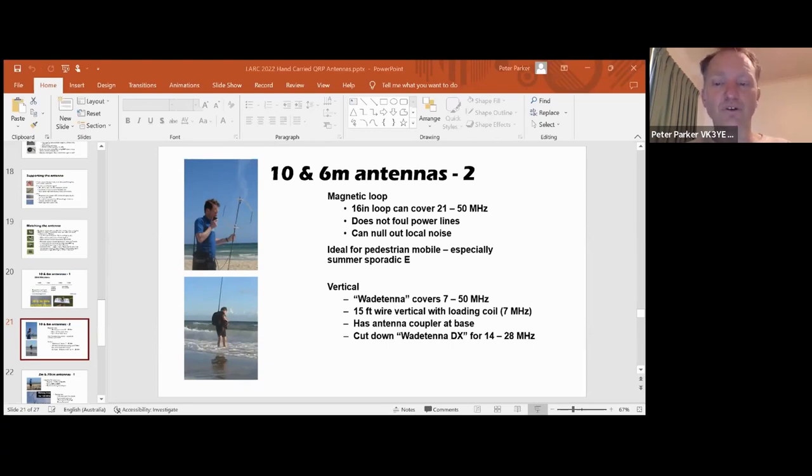Another possibility is a vertical - the one I call the 'weight tenor.' It covers 7 to 50 MHz. It's a 15-foot wire vertical, so it's a full quarter wavelength on 14 MHz, but there's a loading coil on 7 MHz that I just switch in. That's in the middle. It's got an antenna coupler at the base, and there's also a cut-down version which doesn't have the loading coil or elaborate antenna tuner, and that can work on 14 to 28 MHz. I've done some videos recently on that.